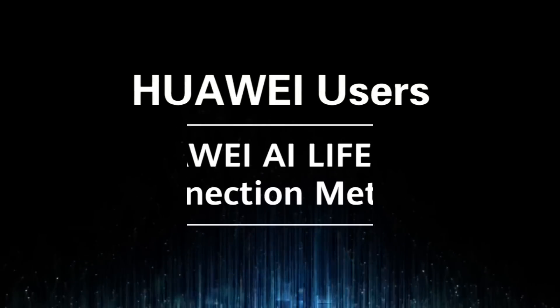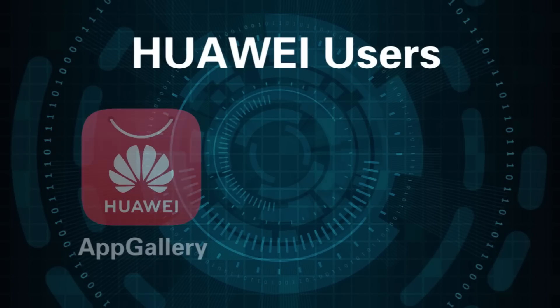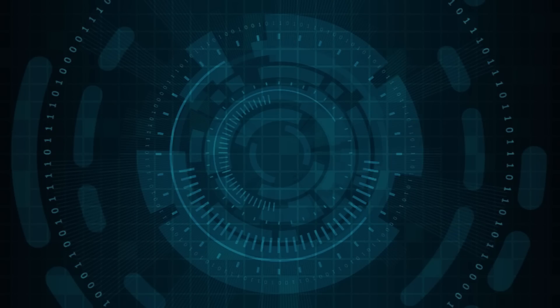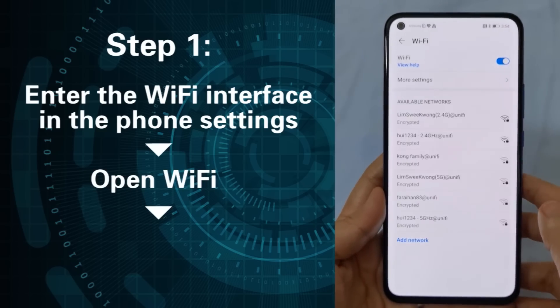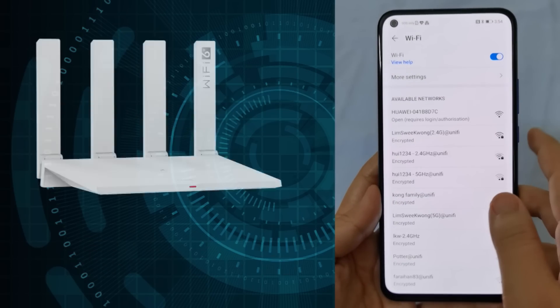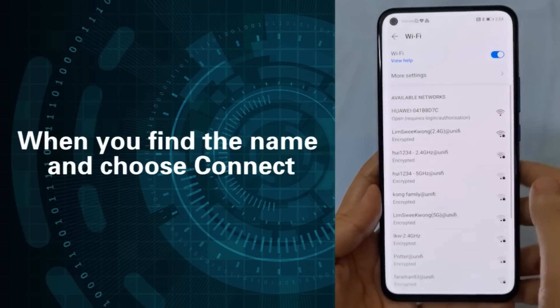For Huawei users, use the Huawei AI Life app connection method. Download the Huawei AI Life app from Huawei App Gallery. Step 1: Enter the Wi-Fi interface in the phone settings and open Wi-Fi. Connect the phone to the router's default Wi-Fi. The Wi-Fi name can be viewed at the bottom of the router — find the name and choose Connect.